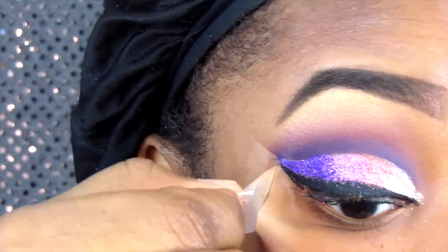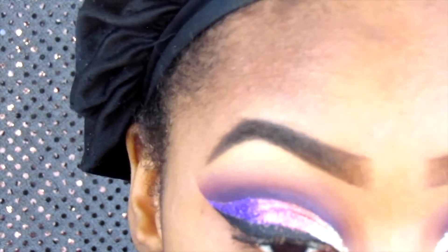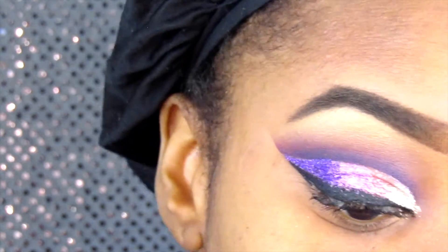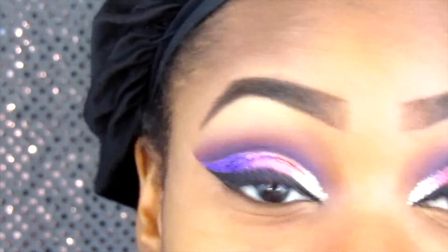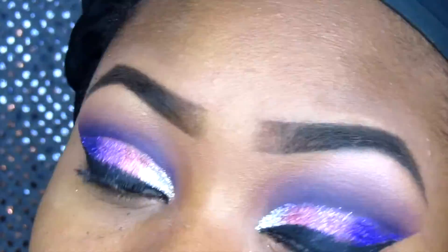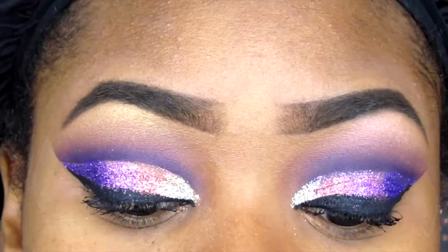I remove the tape, and as you can see the tape just helps you have that clean line. Then I take the tape and pat it on my face to pick up any extra glitter that fell. That's pretty much it for the eye look — it's not hard to do, but it can be messy.